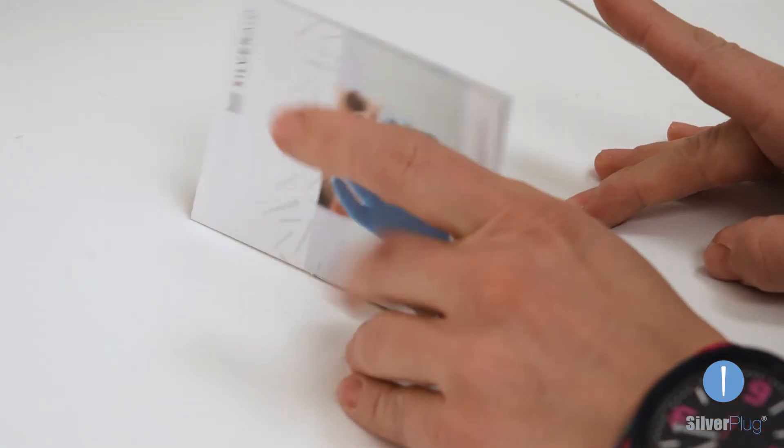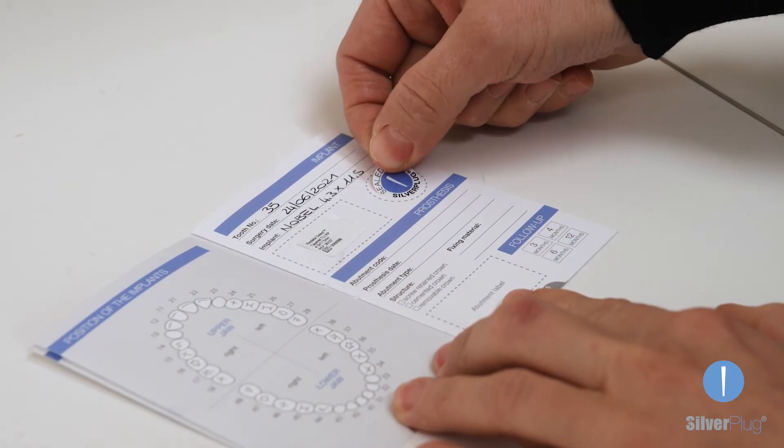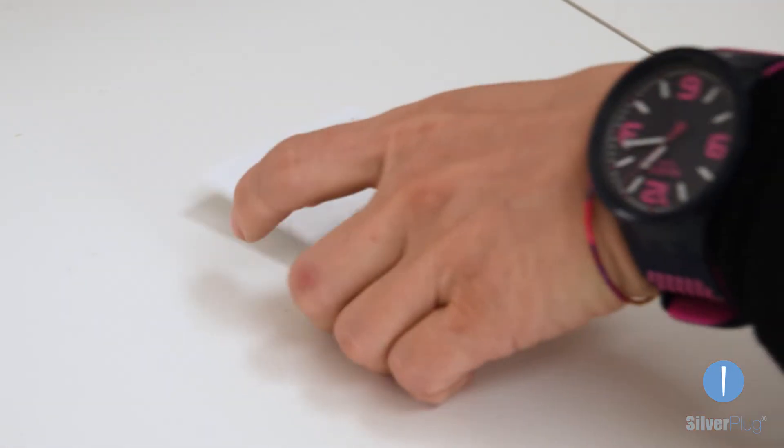Remember to certify the use of Silverplug by affixing the dedicated sticker on the implant passport to be handed out to the patient.